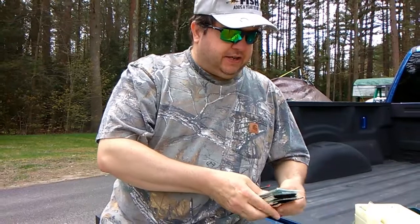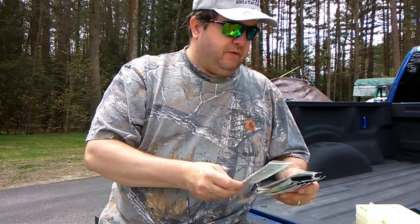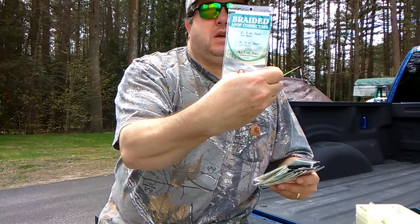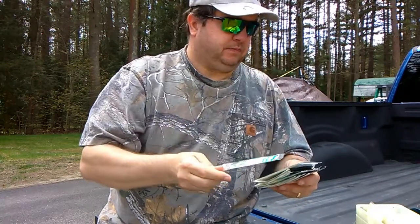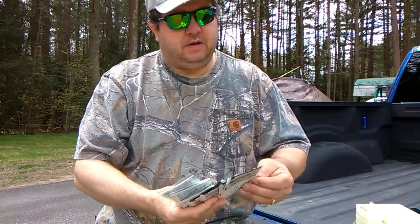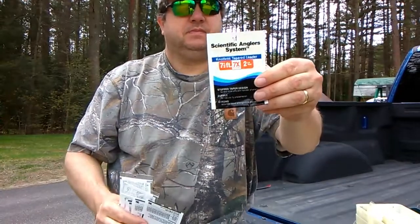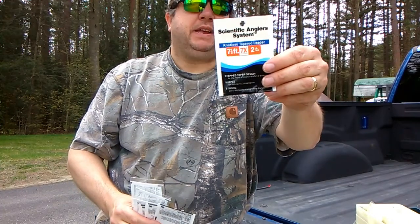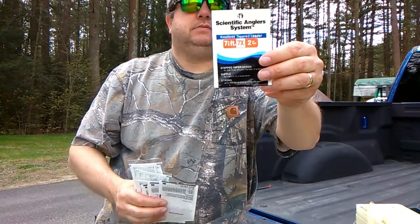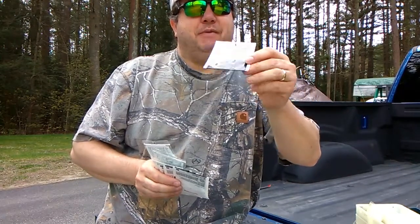It looks like it's got some Orvis taper leader — all brand new stuff, still in the packaging. Apparently it came from LL Bean. I won't tell you the price tag because that gives it away; at the end you'll be able to figure it out.